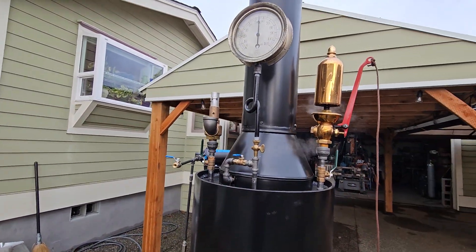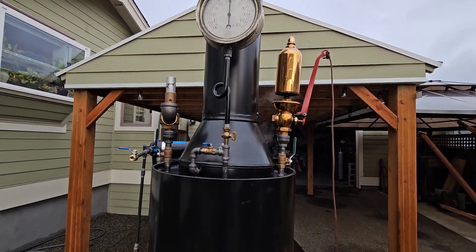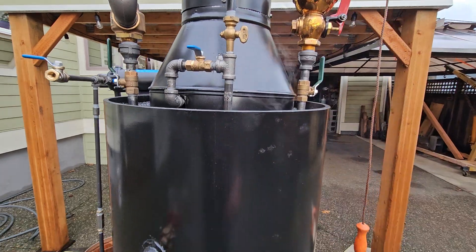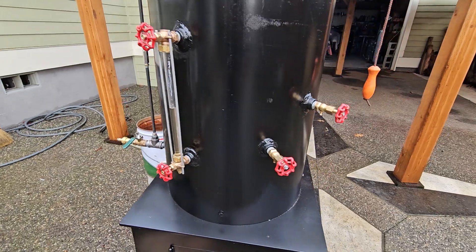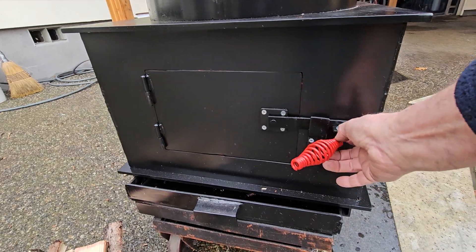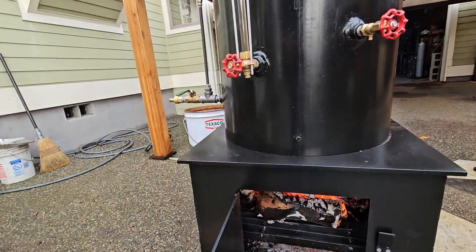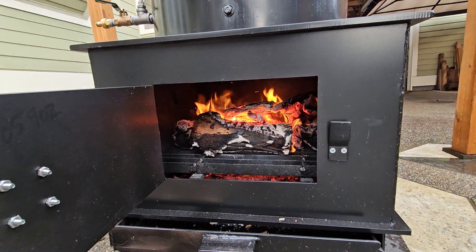Really nice gauge on it. The blower is right here — it brings a lot of air into the firebox down below. Water sight glass there. Nice firebox here. I'll turn on that blower again and you'll see the difference in the flame. It really brings a lot of air into the base.